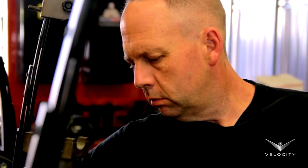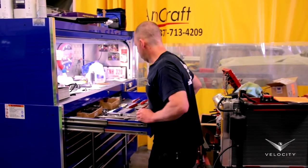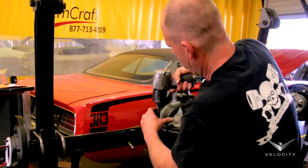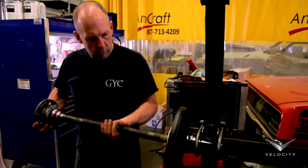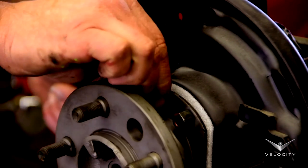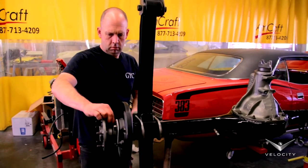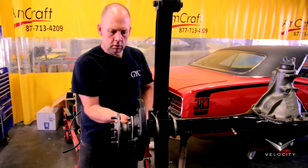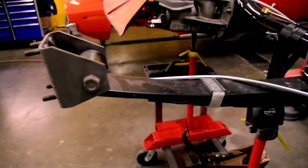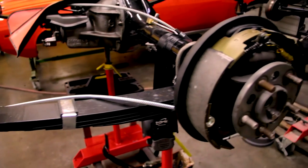My favorite rear axle to work on is the eight-and-three-quarter Mopar. It's so simple — you've got a third member carrier, you bolt it into the housing, it's got the sure grip and the gears, everything's in it. You slide the left axle in, slide the right axle in, bolt them down, and all of a sudden you've got a rear end assembly. It's a very nice system, it's bulletproof. You finish putting your leaf springs on it, detail it out, and you're ready to bolt it in the car. Tighten everything up and we are ready to do brakes.